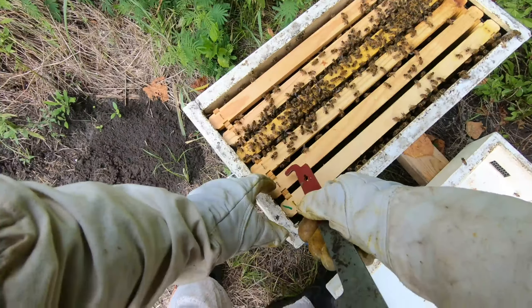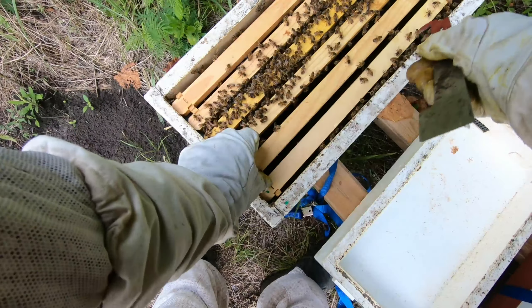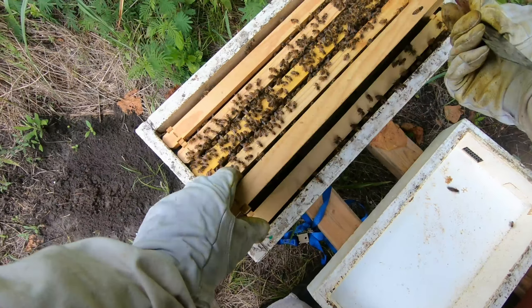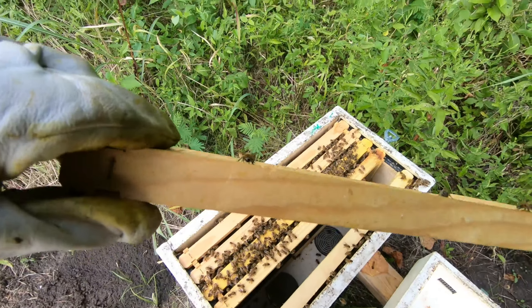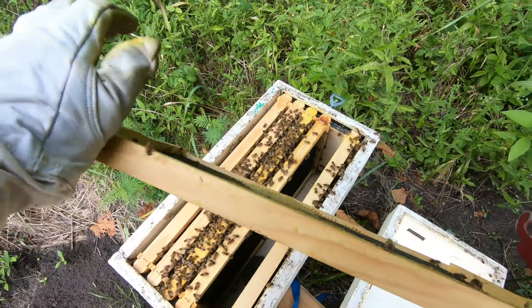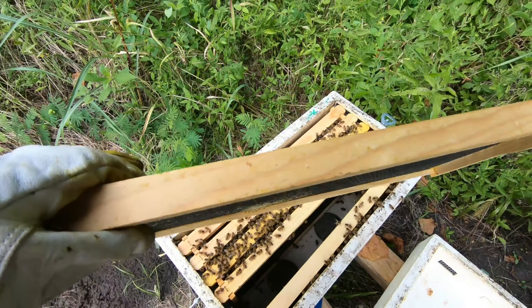We don't need that anymore and they can come and go as they please. We'll pop the screen out and see what they're doing. This is a blank frame — they just started building in here.